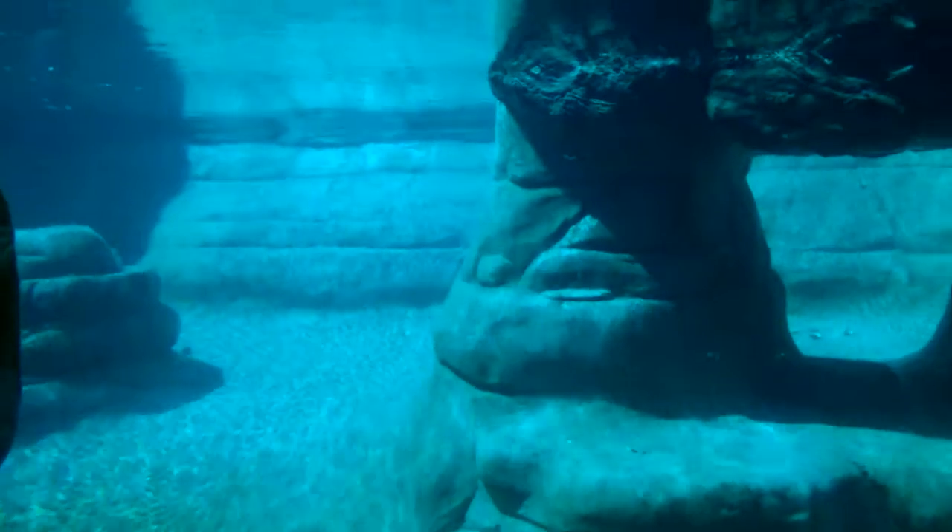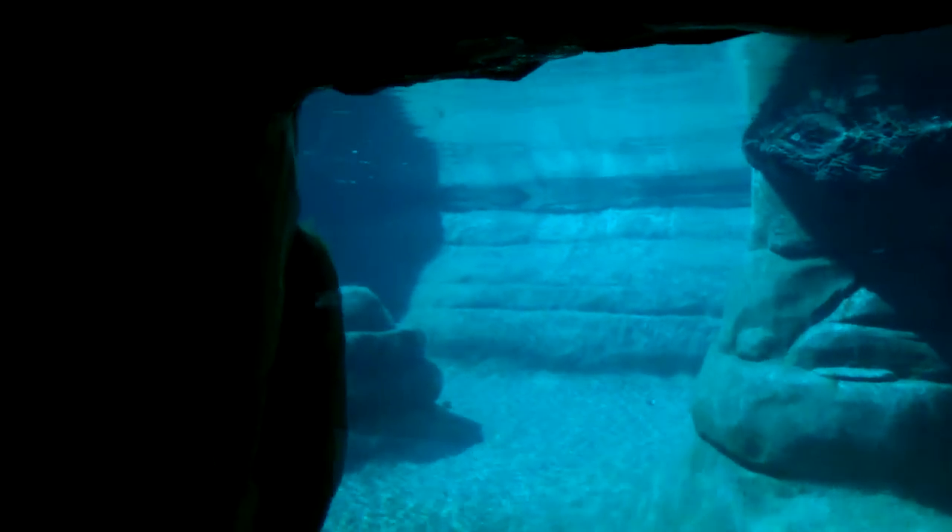Look at all the clam shells that are open. I need every single one. I don't know if it's a bat.